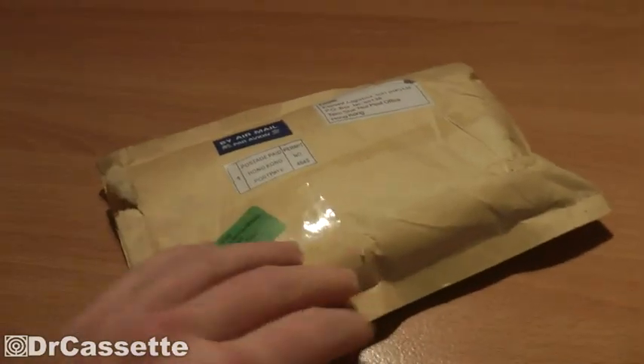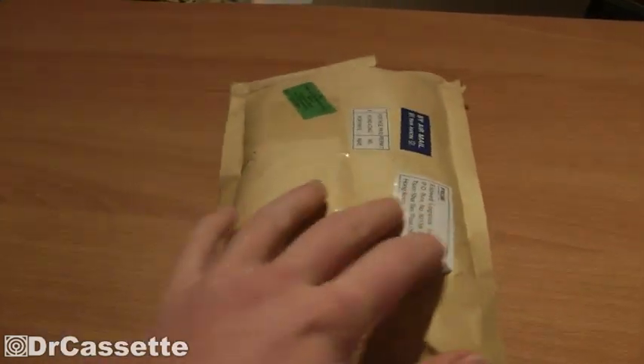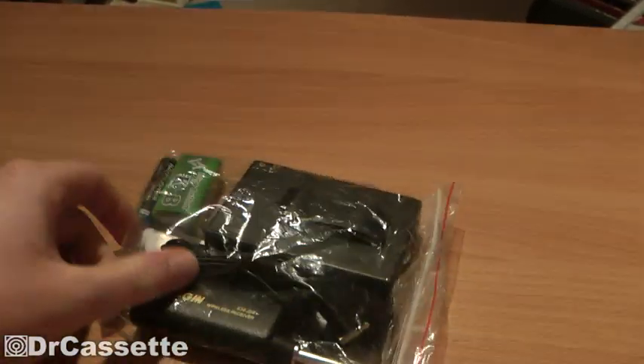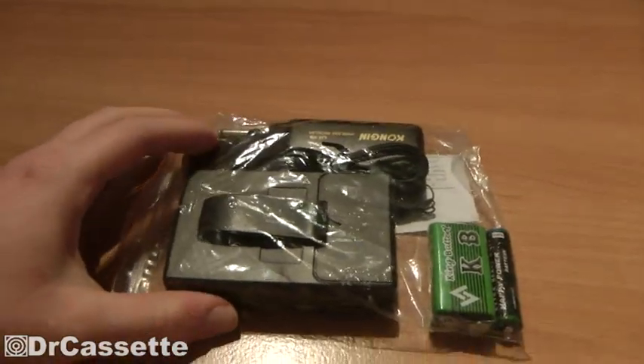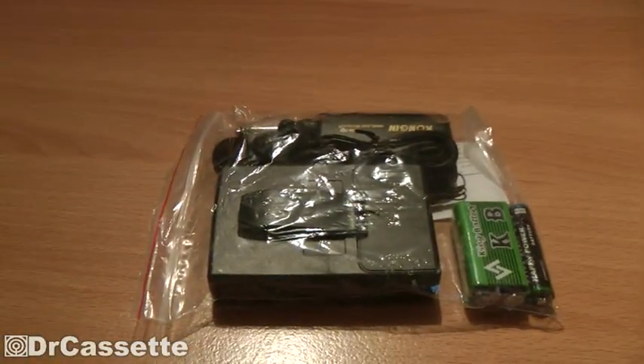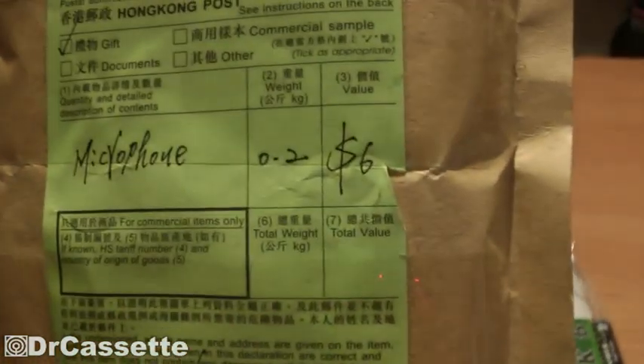Hong Kong is always, always an adventure — very cheap and very unusual. This was not a gift unfortunately; I had to buy this on eBay. Anyway, let's see what's inside. This is in fact a wireless microphone — and yes, a wireless microphone for six dollars.